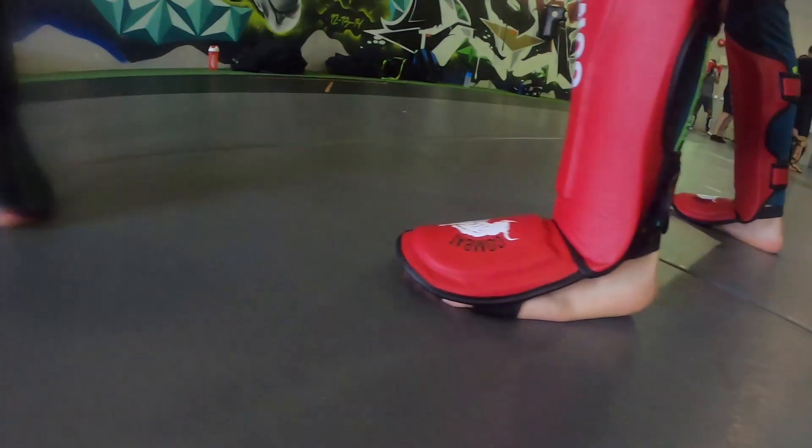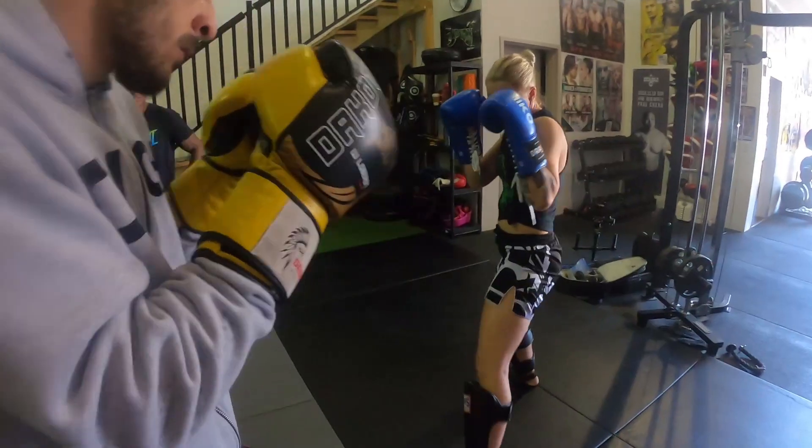Give him that distance now. Walk forward until you get into your position where you're not reaching. Keep going. There you go — snap it up.